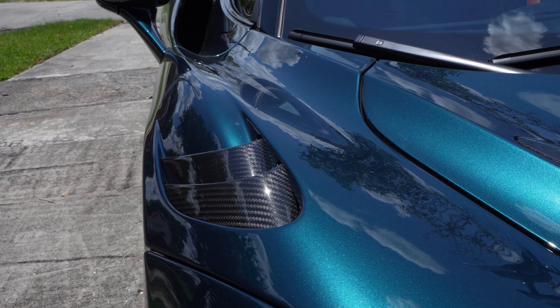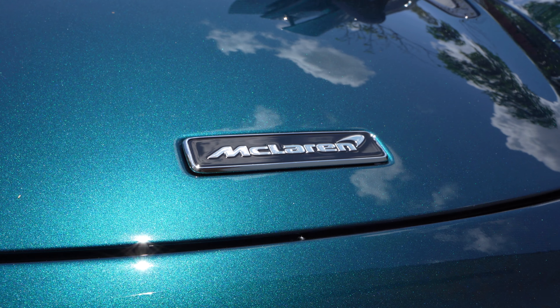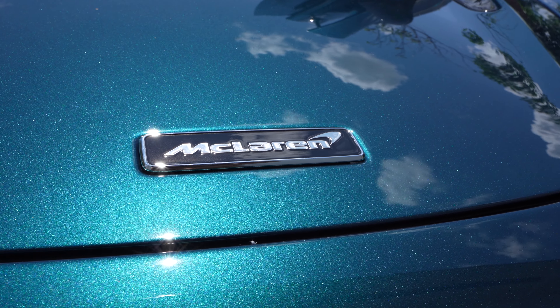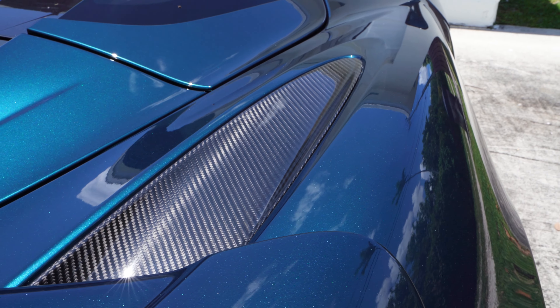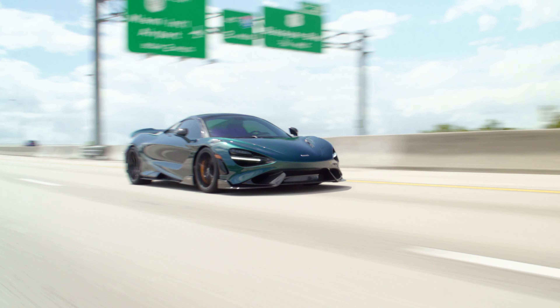The next thing I want to talk about is this car's looks — how sexy and sleek and modern and tasteful and expensive it looks. Those looks absolutely blow me away, but they do that for just about everybody on the road. Every single time I take this to a gas station and I'm about to fuel up the car, this happens.